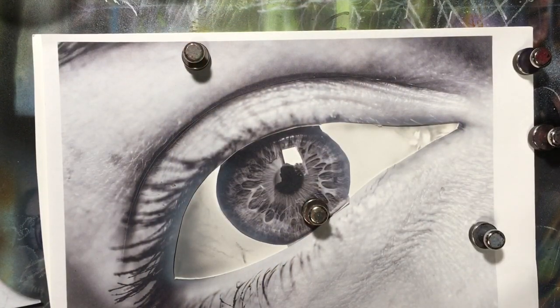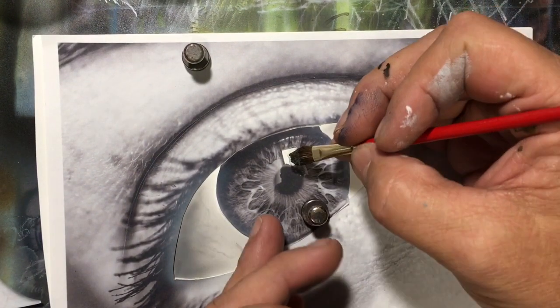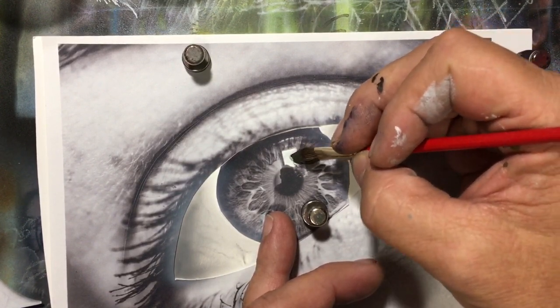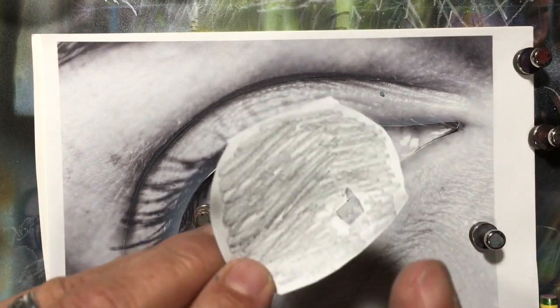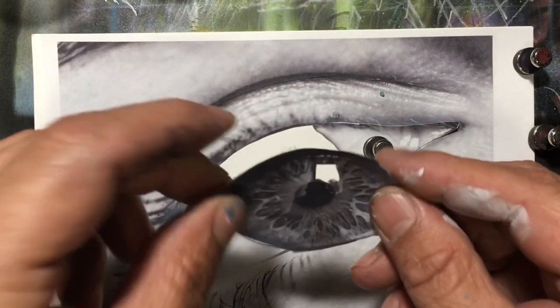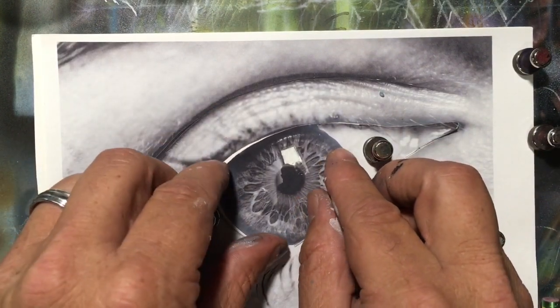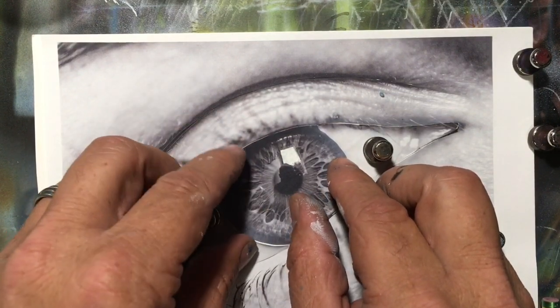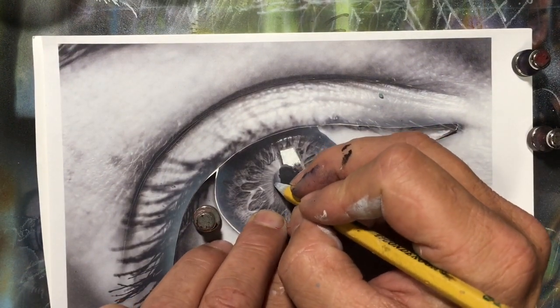Let's go back to work. I have cut out that very large highlight and reflection, and I'm going to use some Pabeo drawing gum to fill that in to preserve that bright white. What I'm going to do is draw a couple of things I want. I have taken and rubbed a pencil on the back of the pupil of the eye, and I'm going to mark out some key points that I want to remember.